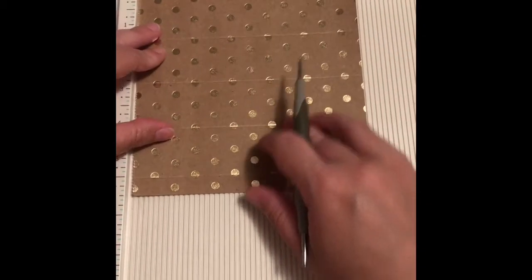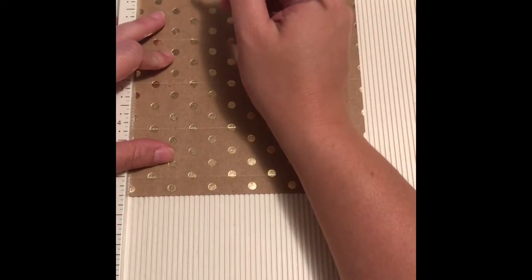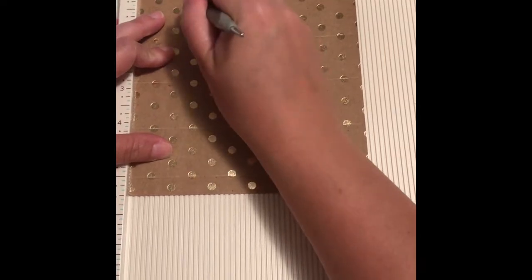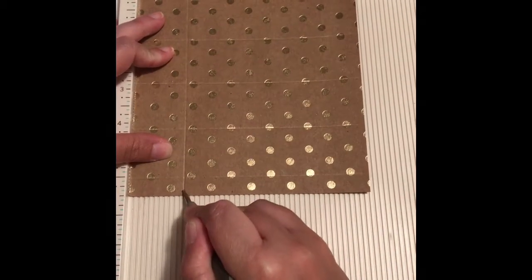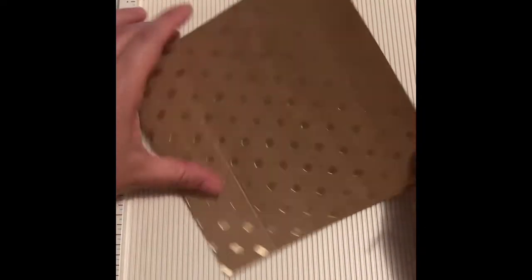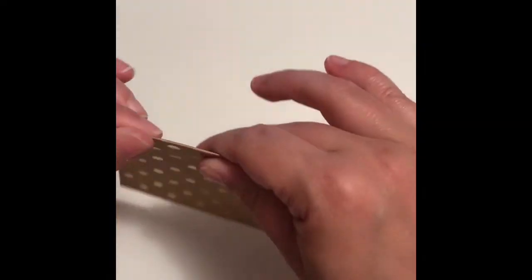We're gonna score at one and three-eighths inches, which is three and a half centimeters. Now let me just move the scoring board and I'm gonna fold the score lines.